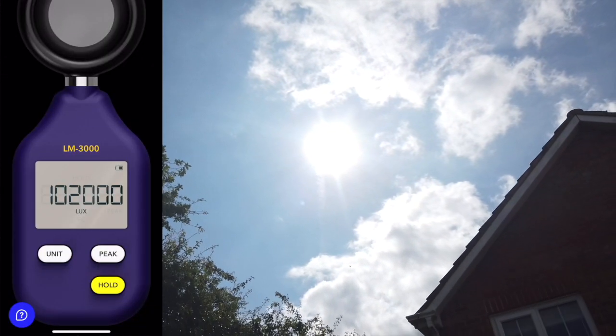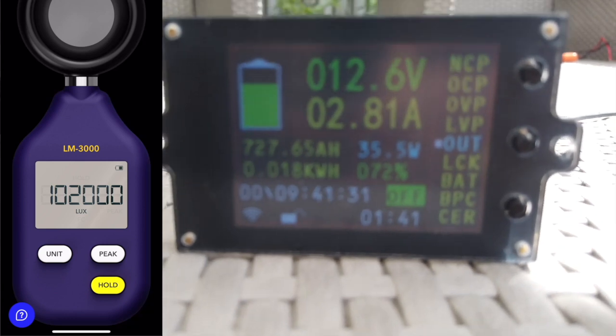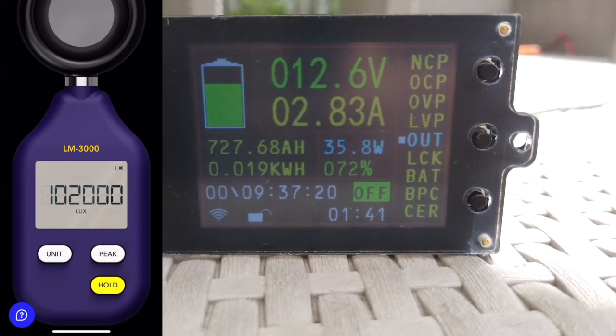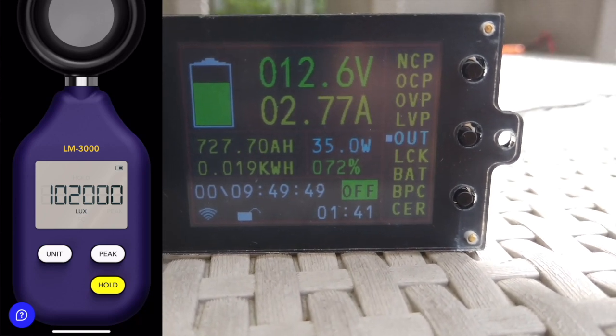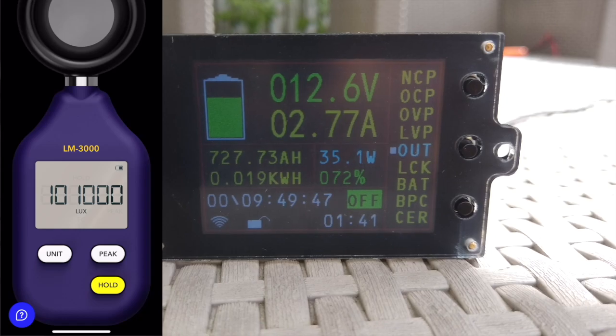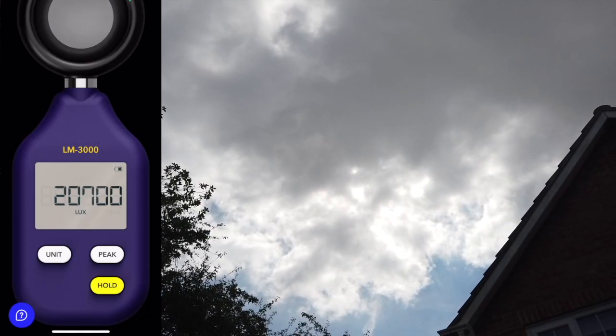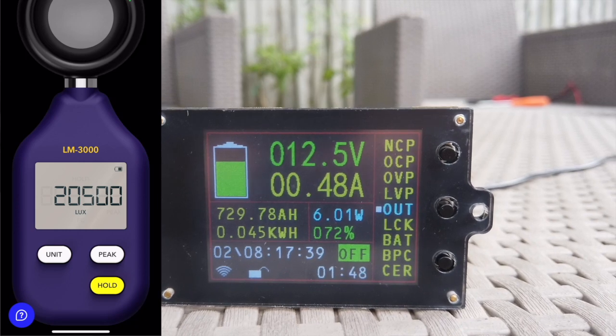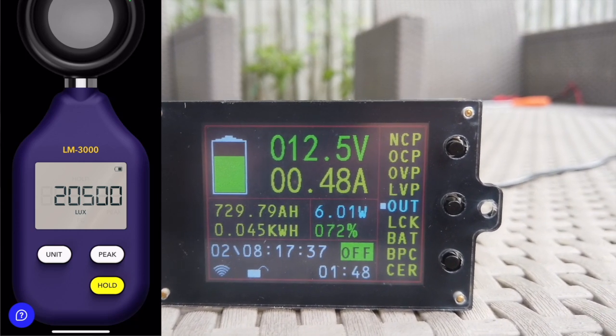Once the panels are in the sun you can see the arrow indicating that charge is being received. As direct morning sun hits the panel our light meter shows we're getting over a hundred thousand lux, and this is translating to around 2.8 amps going into the battery. As a dense patch of cloud passes, the light level drops to around twenty thousand lux and we're seeing roughly half an amp of charge.